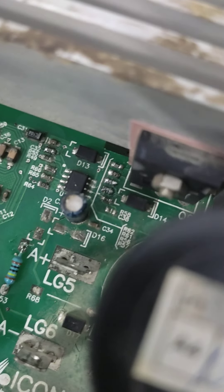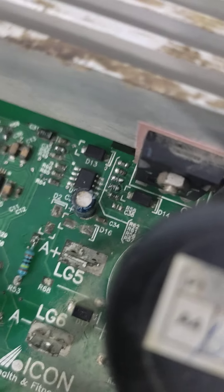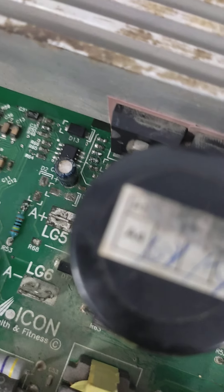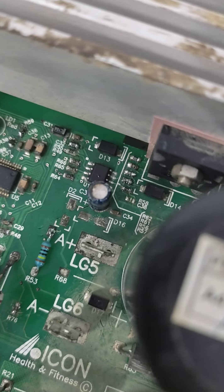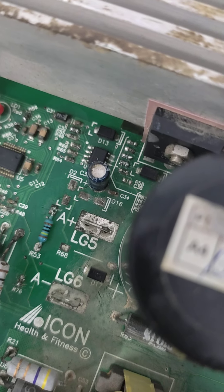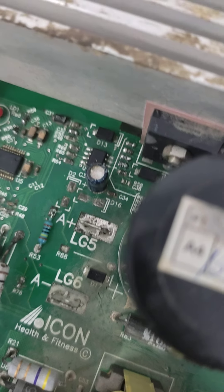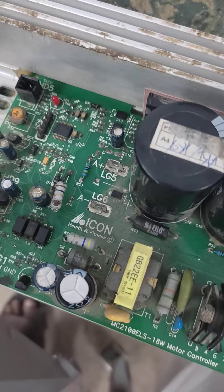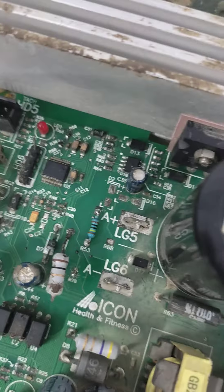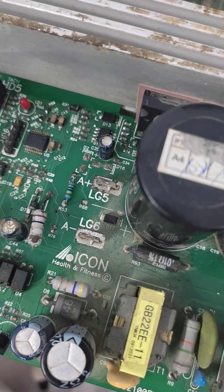Initially, I was getting a reading of 200 ohms and the rated value of the resistance is 200 ohms, so I thought it was okay. But a good friend of mine had the same card and shared his views. So I pulled out one of the resistances and found that one was giving 200 ohms and the other was open. When I placed the good resistance back, it started giving me 100 ohms.